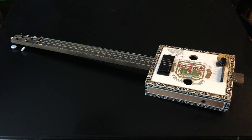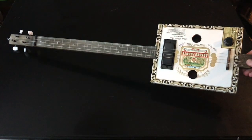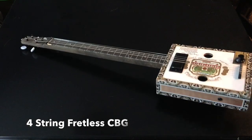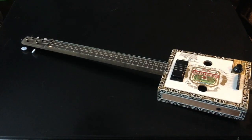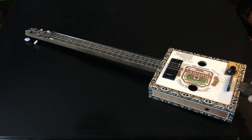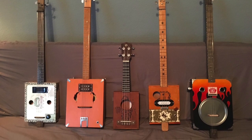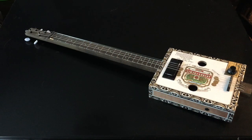For my next DIY project we have yet another cigar box string instrument — or homemade string instrument. This particular one is a four-string fretless. After about my second or third homemade string instrument I started keeping a builder's log, because I figured I'd forget about them all. They all have tags inside with their serial number, and looking at that I realized I have done one-string, two-string fretted, two-string fretless, three-string fretted, three-string fretless, and a four-string fretted — but I had never done a four-string fretless.